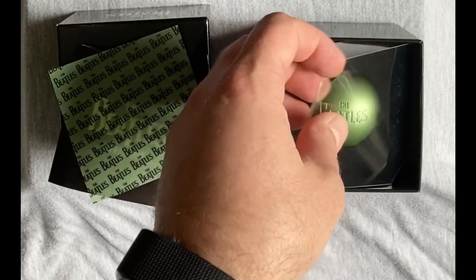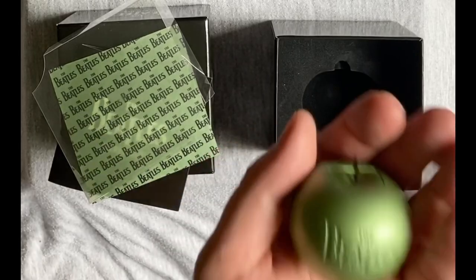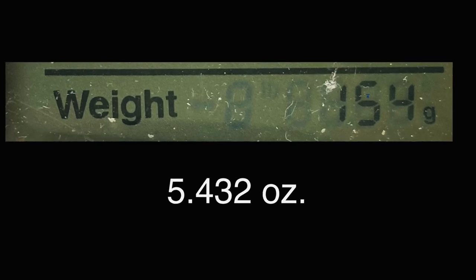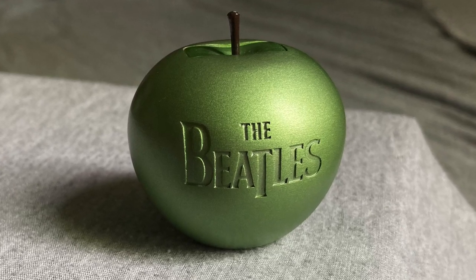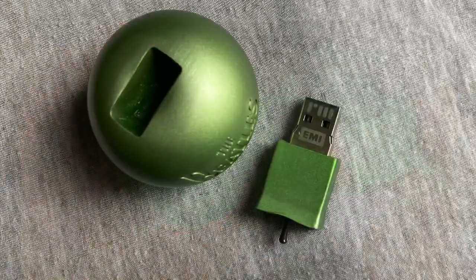There is a rigid plastic insert covering a nicely sculpted metal Green Apple USB holder. The Apple is heavy for its size, weighing in at 154 grams or 5.432 ounces. The Beatles name is expertly debossed into the surface of the metal, and the USB itself is removed by pulling the stem of the magnetic apple core upward.